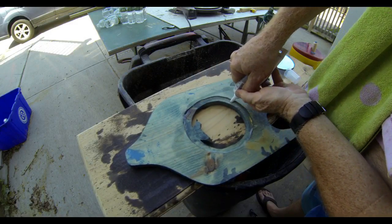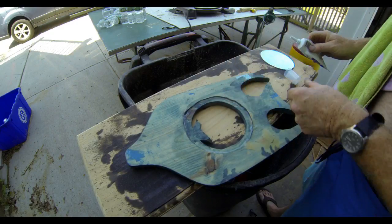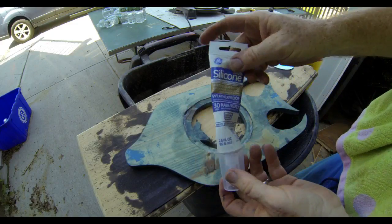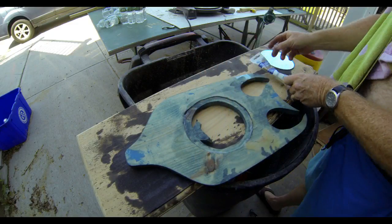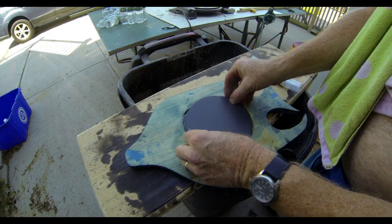The final step is going to be to add a little bit of silicone to the groove that we routered onto the back of the fish. Then I'm going to just push that mirror right into the silicone, set it aside, and let it dry completely. That silicone will really hold that mirror in place nicely.